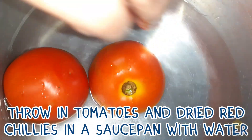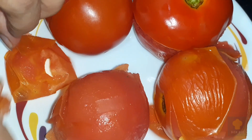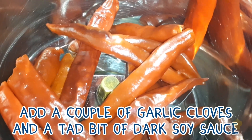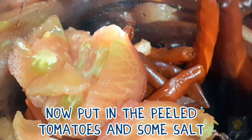Throw in tomatoes and dried red chillies in a saucepan with water and boil. Remove the chillies and put them in the grinder. Remove the tomatoes and peel their skins. Back to the grinder, add a couple of garlic cloves and a tad bit of dark soy sauce. Now put in the peeled tomatoes and some salt.